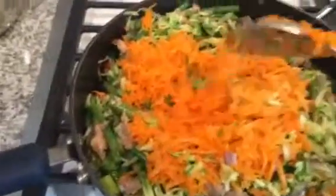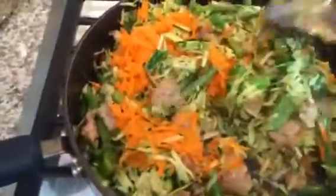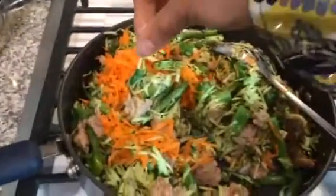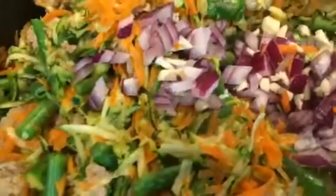Then I added my shredded carrots — I shredded about two carrots. Next I'm gonna add a little bit of salt just to give it some flavor. Time to check if the pasta is ready — yep, it's ready. I added my onion and my diced garlic towards the end because I didn't want it to get burned.